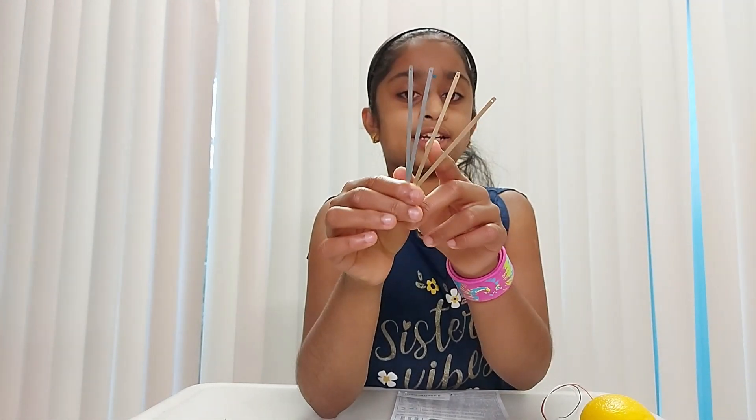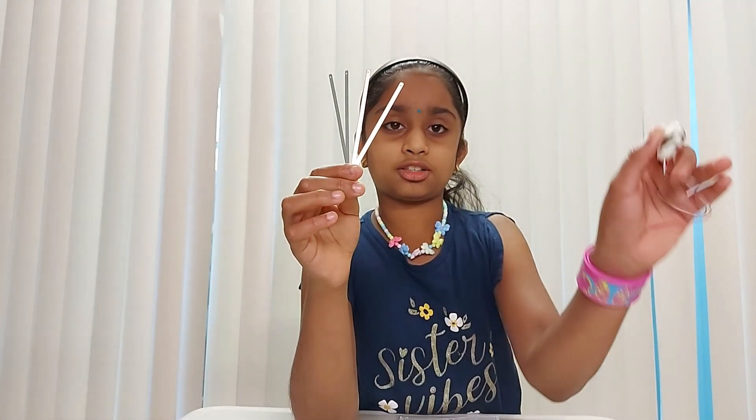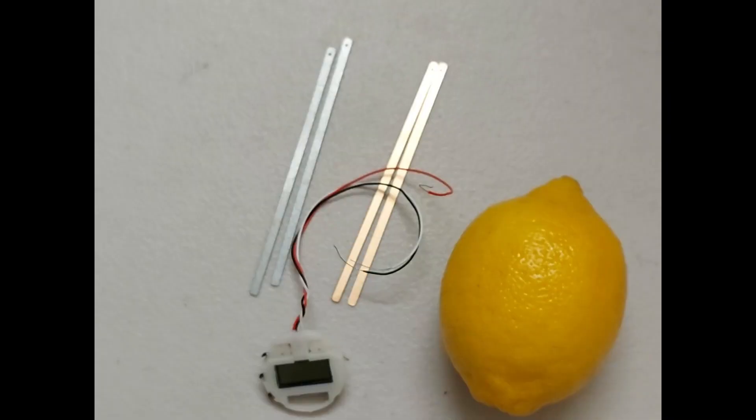It came with two zinc wires and two copper wires, and also it came with a clock. You also need a lemon, but it doesn't come with the box, so you have to buy it at the store.